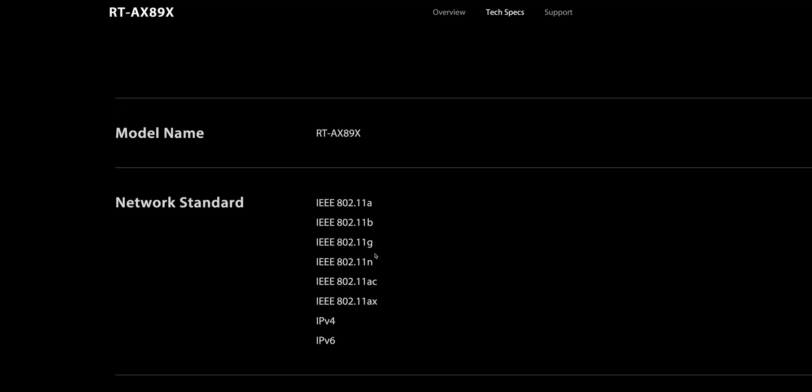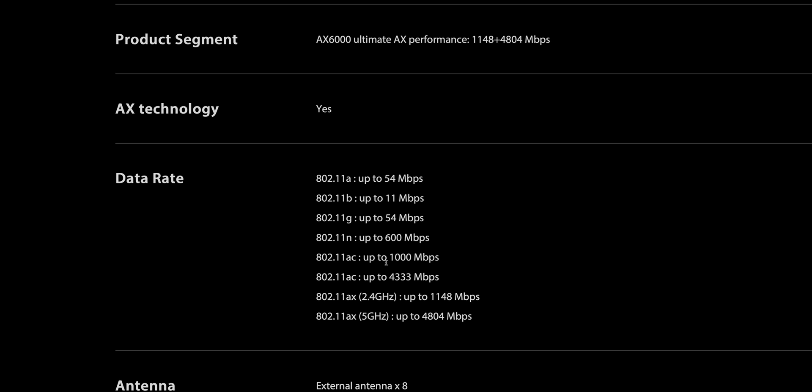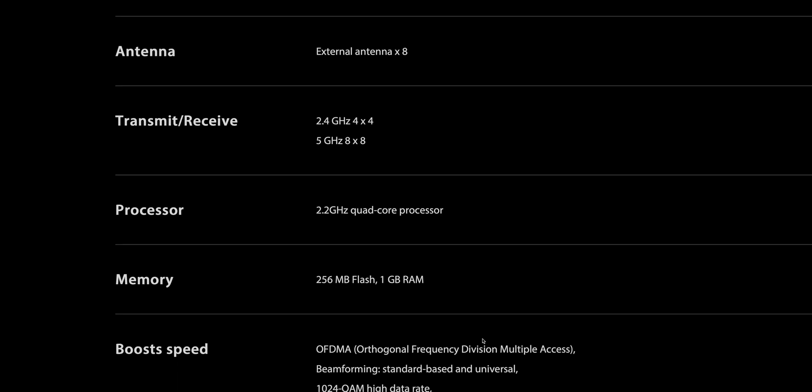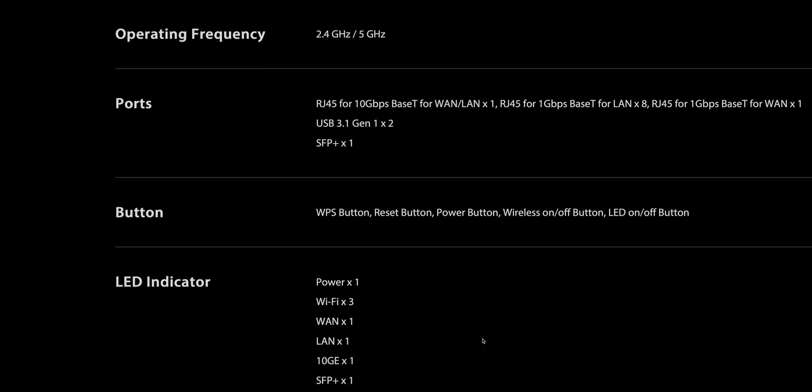It is a dual-band Wi-Fi 6 router, so you have your 5 gigahertz and your 2.4. It's not Wi-Fi 6E, so you don't get the 6 gigahertz. I don't want the first Wi-Fi 6E router with the 6 gigahertz band, because the first 5 gigahertz band Wi-Fi routers weren't that good. So I'm happy for that to mature before I get into it.